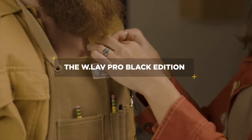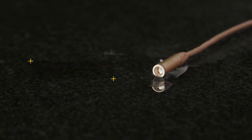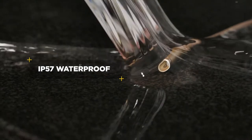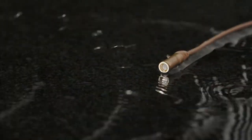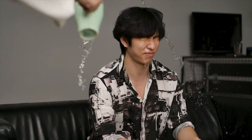The WLAVPRO is our fearless LAV. Its 4mm capsule is IP57 rated, meaning it can literally withstand being dunked in water and still sound great, protected from sweat, water, and anything else you throw at it.